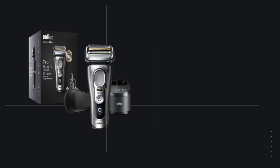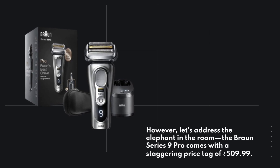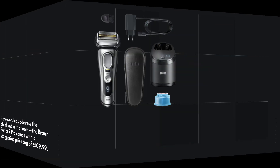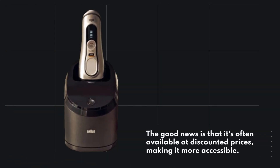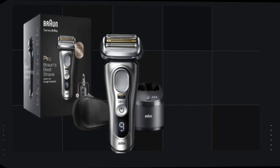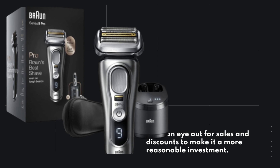However, let's address the elephant in the room. The Braun Series 9 Pro comes with a staggering price tag of $509.99. This may be unjustifiable for most individuals. The good news is that it's often available at discounted prices, making it more accessible. Keep an eye out for sales and discounts to make it a more reasonable investment.